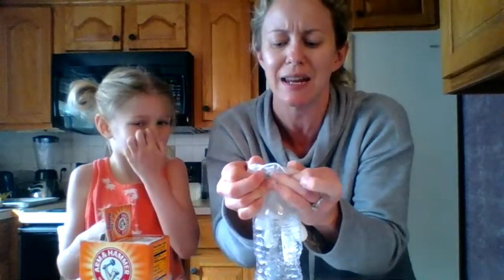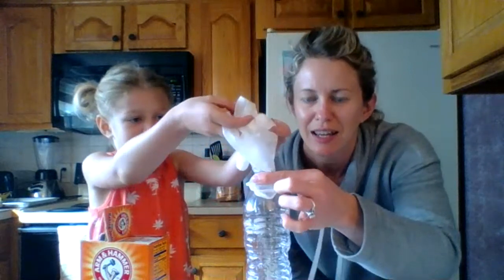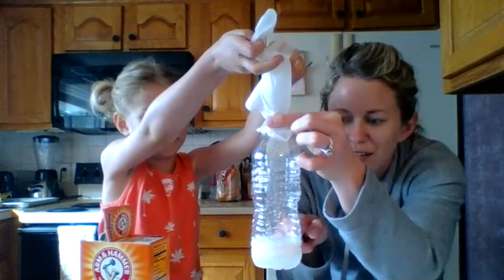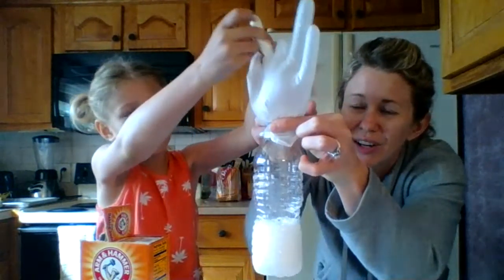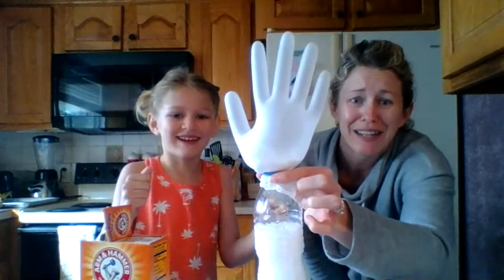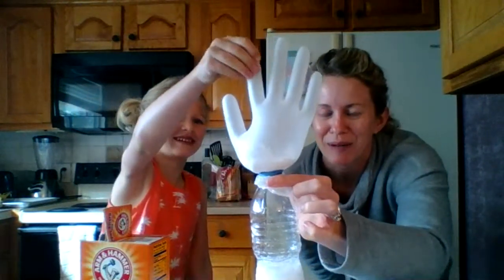I'm going to make this nice and tight at the top of my water bottle. And then Regan is going to dump the baking soda into the bottle. You can see it's starting to react and have a whole bunch of bubbles. There we go — and there goes our glove. Hopefully it doesn't pop on us. We're doing a science experiment. There's our inflatable glove.